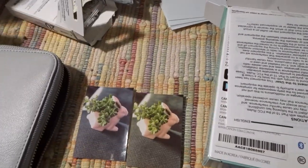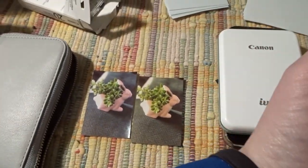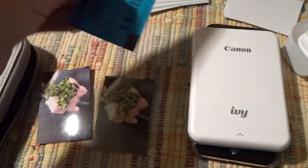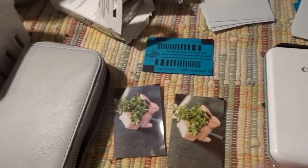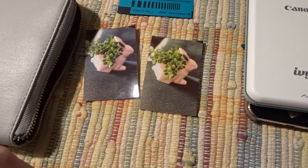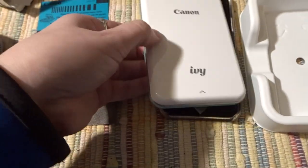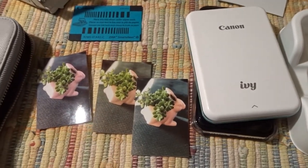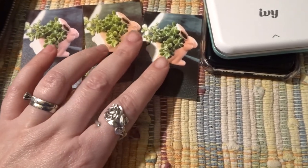I have the IVY — I've already connected it to my phone. I actually already printed out one picture using the Canon paper on it. Let me get it out. Here's the IVY — you can see the little blue barcode. I printed out the picture, let me find it. Here it is. By the way, I got the mint color. This is the picture that the IVY printed out.